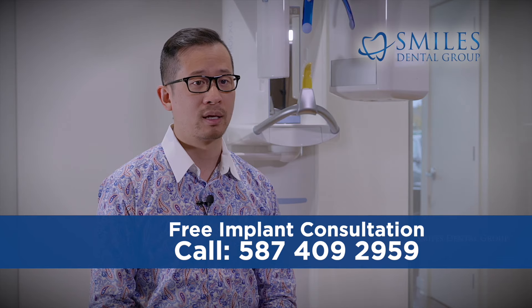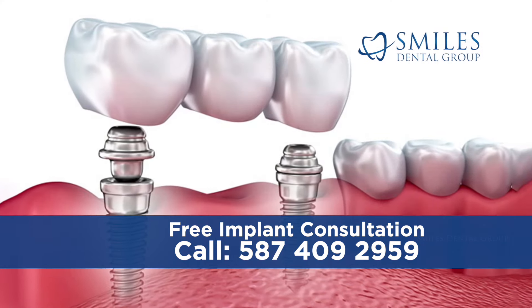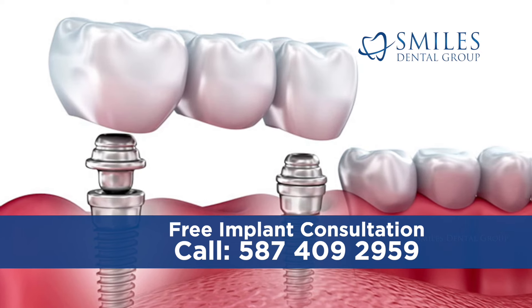In the case of multiple missing teeth, an implant-supported bridge or denture may be fabricated and supported by two or more implants.